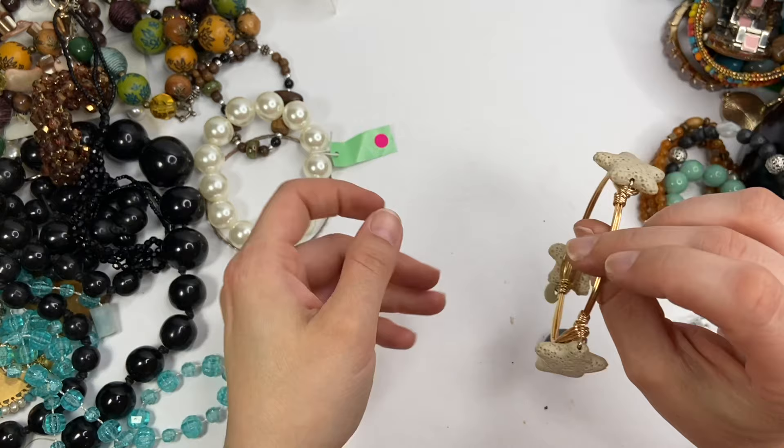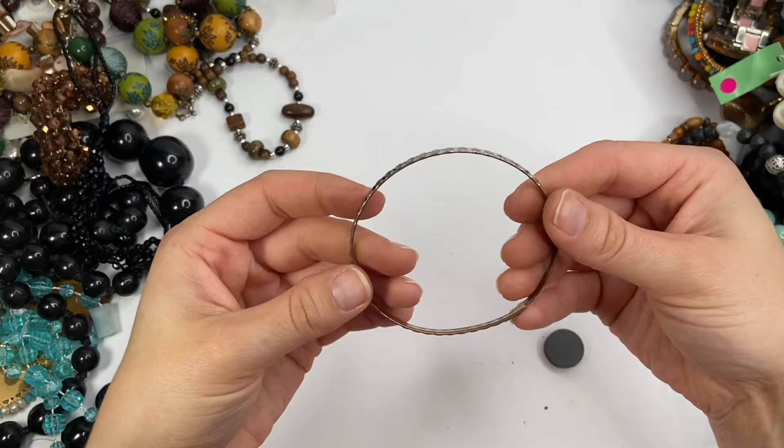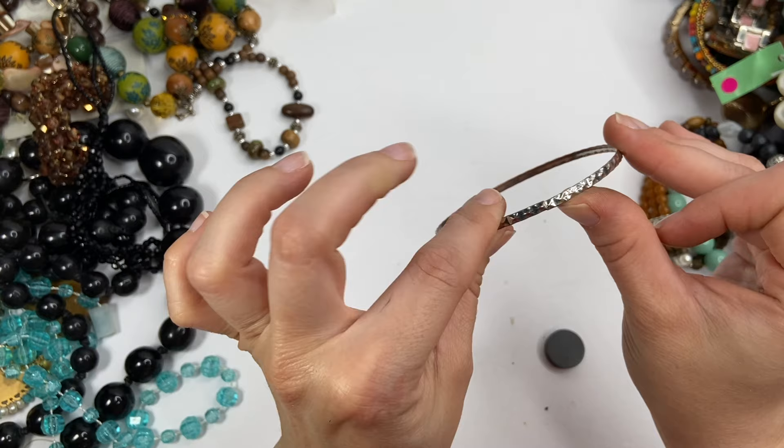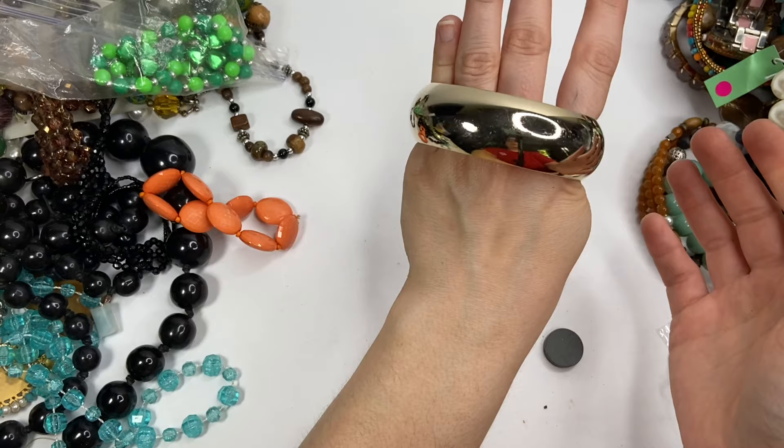Another bracelet — these are faux pearls. It does have a price tag on it — $3.99. Wonderful. Bangle bracelet that's seen better days and it's not even fused together correctly. A gold tone bangle bracelet again. Wow, it's incredibly small.